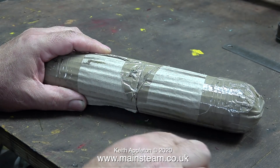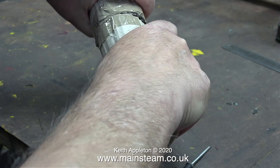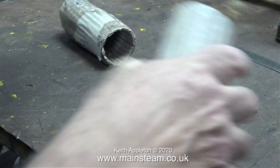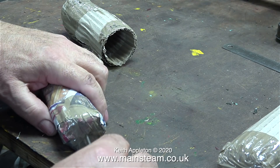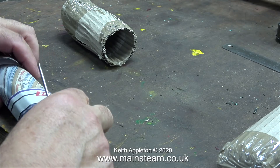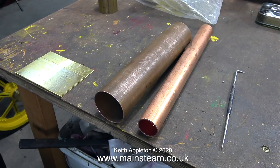A parcel arrived in the post this morning — I think this is the copper tube I've been waiting for from Black Gates Engineering, although it does look a bit small. Everything from Black Gates is always very well wrapped, and as I've mentioned before, playing Black Gates' pass the parcel means you always win the prize — except in this instance, there's something wrong here.